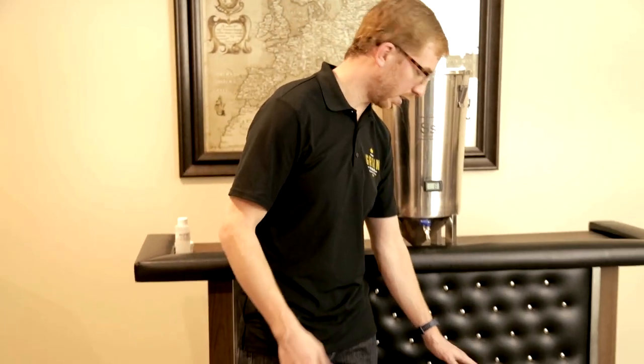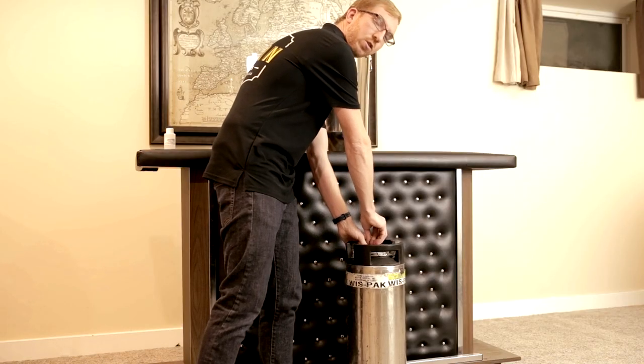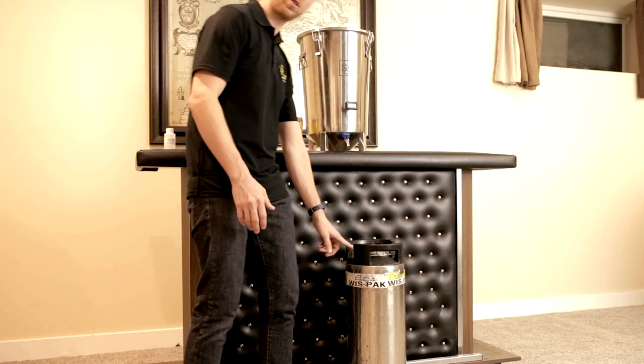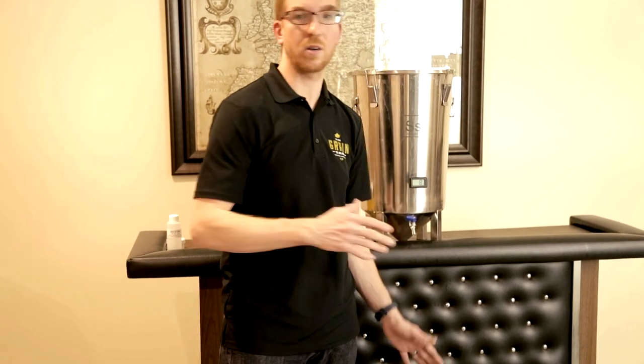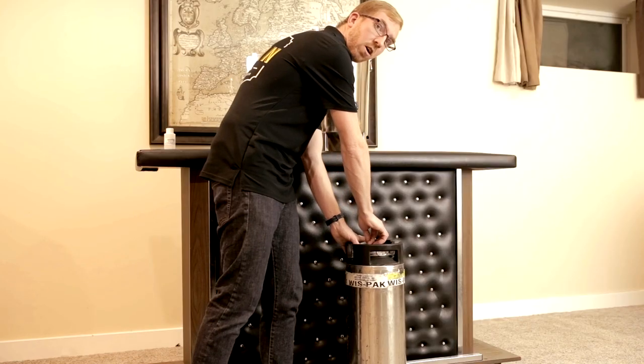Once that's done you want to purge the oxygen out. The easiest way is to take it to your kegerator, hook it up to CO2, and just burp it — I usually do that for about 30 seconds, which should get rid of most of the oxygen. The best way would be to fill it with Star San, use a jumper to a second empty keg, and push out the Star San with CO2 to be 100% sure you've purged all the oxygen. That's a bit of a pain though, and I've always found that just purging for 30 seconds or so will do the job.